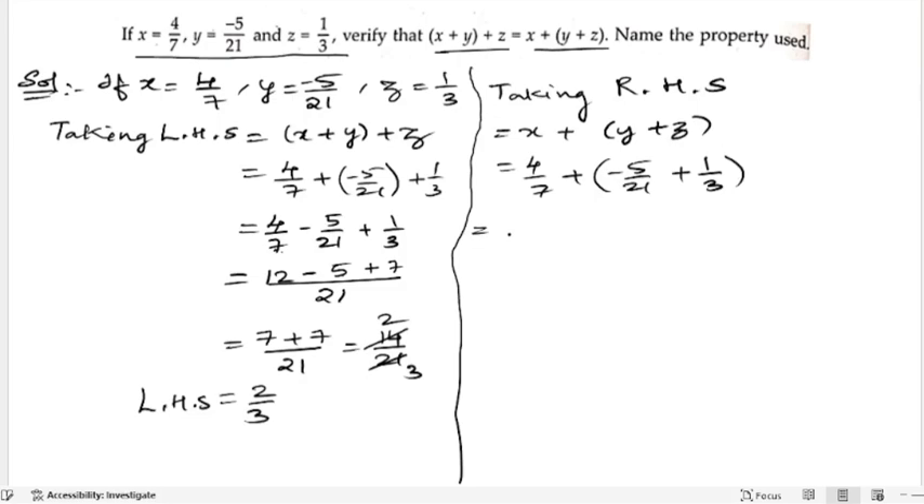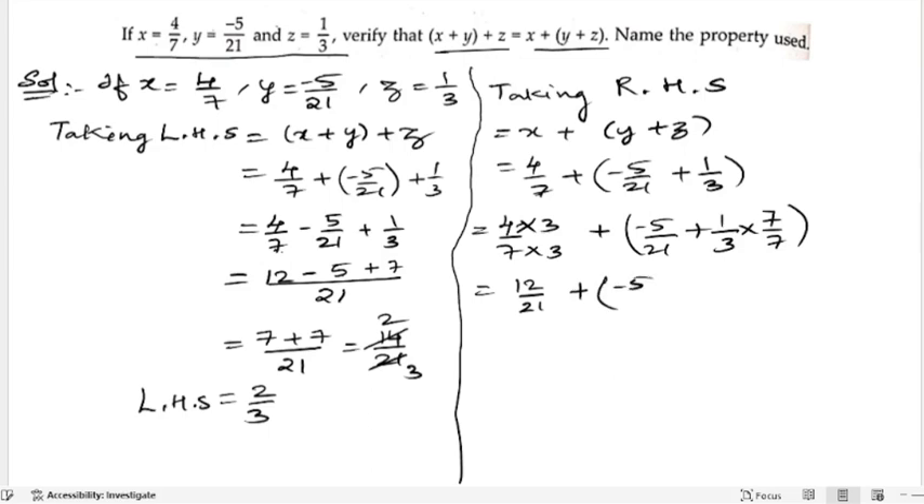Again we take the LCM, which is 21. For 7 as the denominator, we multiply with 3: 4 into 3 by 7 into 3, plus minus 5 by 21. Since we already have 21, no need to multiply further. For 1 by 3, multiply with 7: giving 7 by 21. So 4 threes are 12 and 7 threes are 21, plus minus 5 by 21.